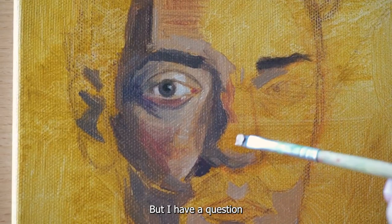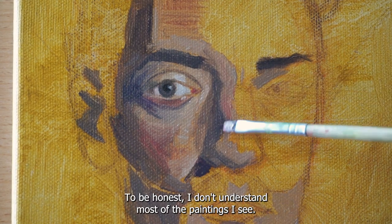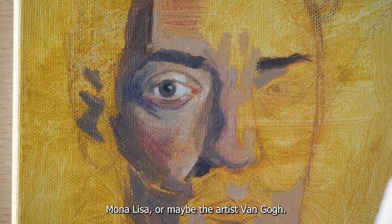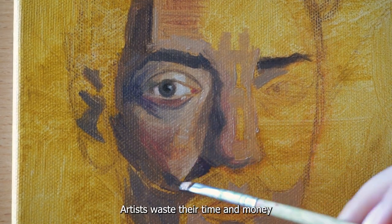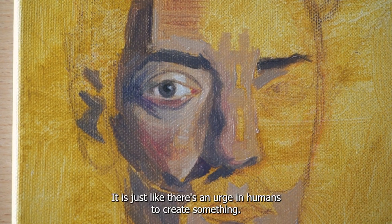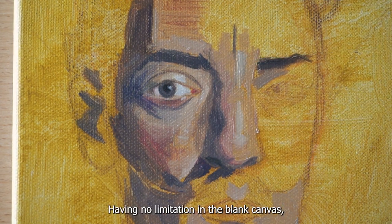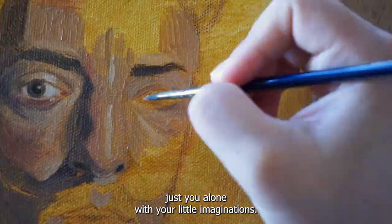But I have a question: why do humans create art? To be honest, I don't understand most of the paintings I see. People only recognize the painting Mona Lisa, or maybe the artist Van Gogh. Artists waste their time and money to create something that doesn't seem to have meaning for anyone. It is just like there's an urge in humans to create something. I guess it makes them happy — having no limitation on the blank canvas, just you alone with your little imaginations.